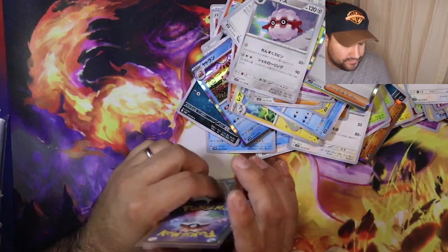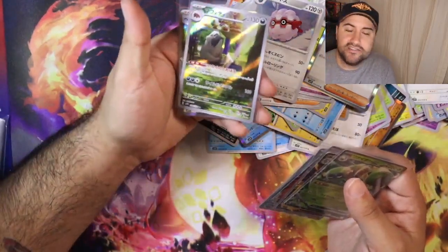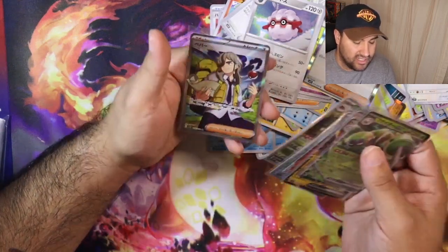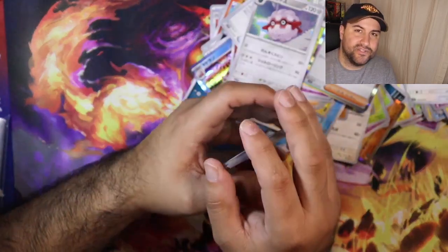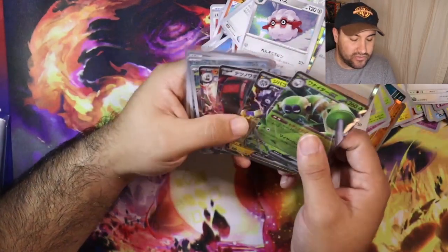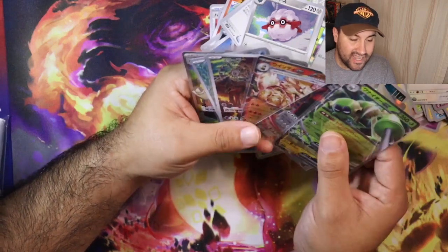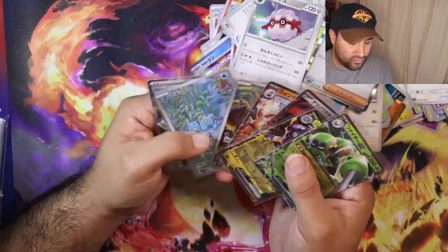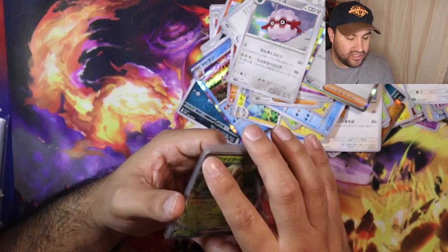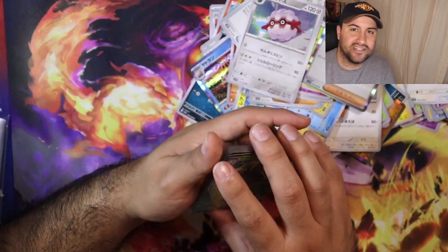My favorite card is probably going to be the art rare Mabosstiff, because he's just like an old man waiting for a sandwich — so polite, licking with his paws. Arven obviously, I can't be mad at the dude anymore. Let me know in the comment section down below if you think scarlet won or if you think violet won, and what your favorite card of today was. I got the equal amount of hits — three art rares, four EXes, and a secret rare. Let me know what you think won, what your favorite card was, and until next time, my name is Gonzo — I'll talk to you later, peace!